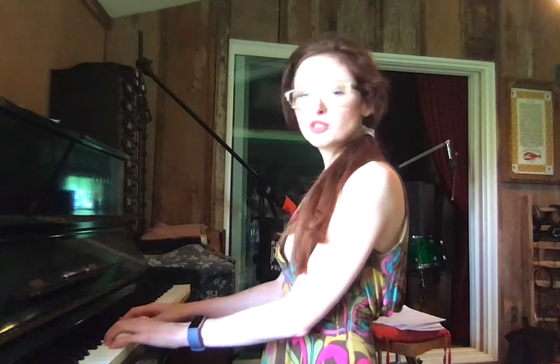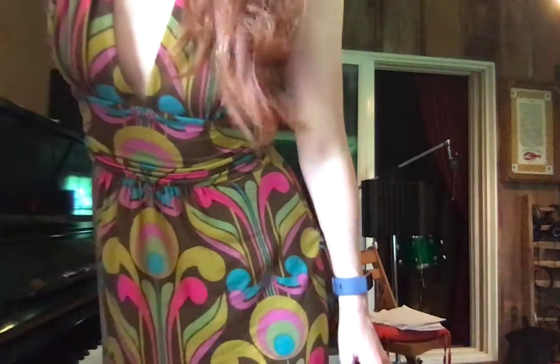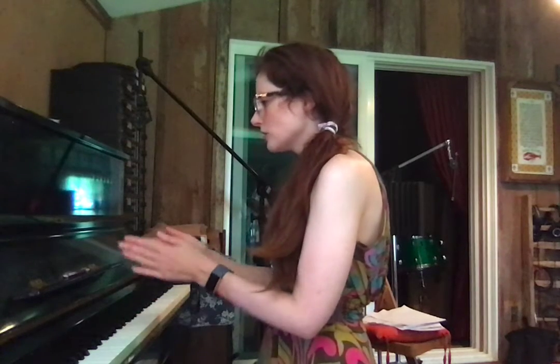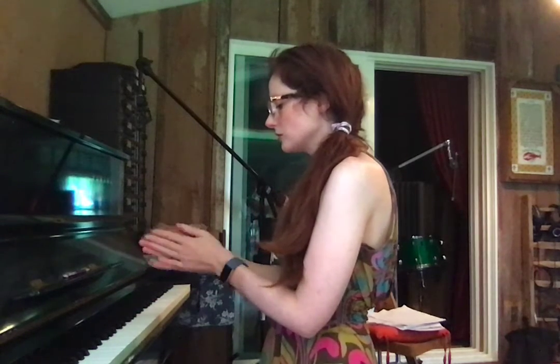Here we go. Ready, set. I'm going to do it a little faster than I did it. Sorry — oh, you know what? Hold on. There you go, maybe you can see it now better. Okay, so here we go. I'm going to go one, two, three, four. One, two, three, four. Here we go. Ready, go.